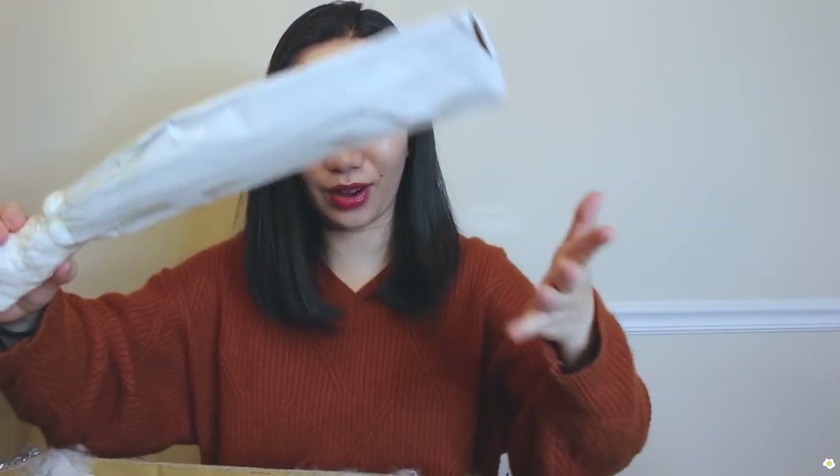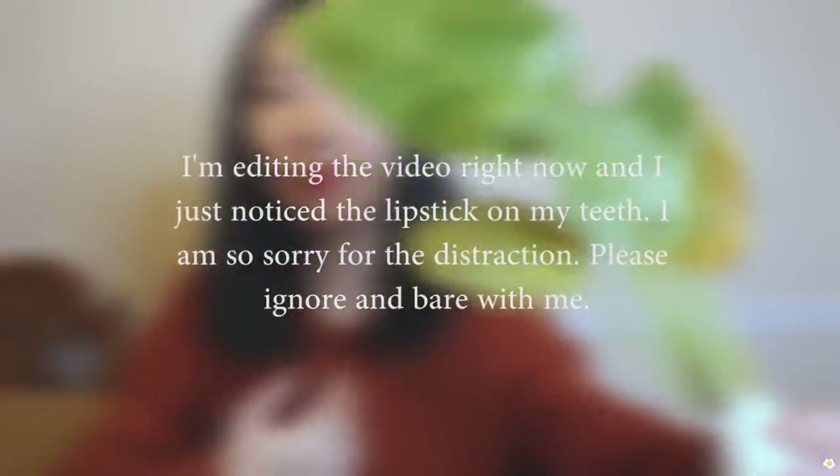I have no idea what plants they sent me, so I want to take a look. Oh my goodness, there are so many plants! I have to pause here — I'm editing the video right now and I just noticed I got lipstick on my teeth. I'm so sorry! Please ignore that if you can and forgive me. Alright, let's jump back to the unboxing.